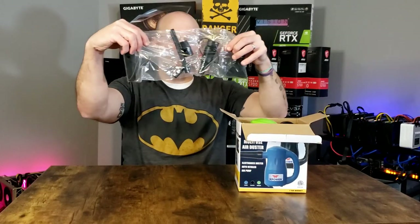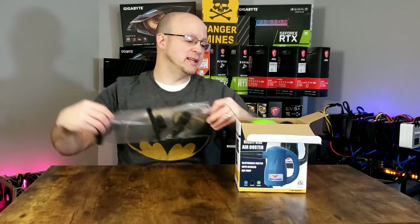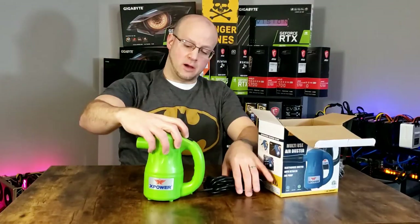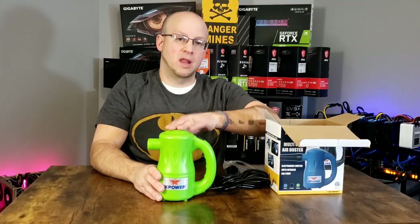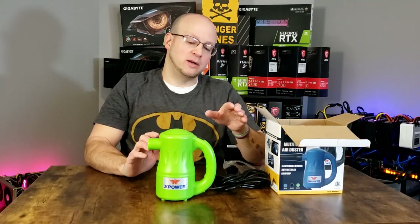Here is the nice accessory kit with all the different nozzles and attachments that come with it. This is great for detailing on any special components. And here is the multi-use duster itself. It came in a nice slime green. You can get it in a blue or a black. I'll link a couple of them in the description. They run roughly around $50, give or take a few bucks.